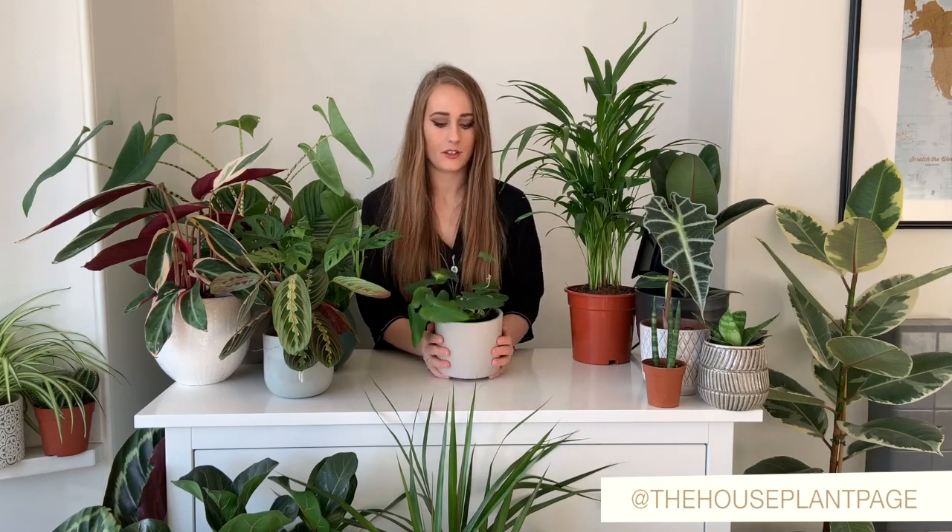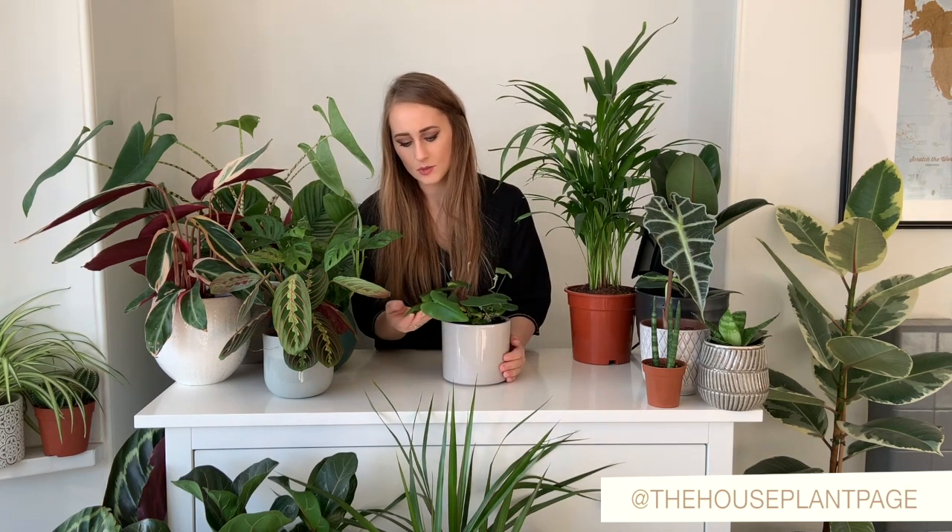So here I have a heart-leaf plant. These do kind of close up when they need watering — they curl up, and that's basically an indicator that it needs to be watered. Once you water it, in like an hour or two the leaves will just go back to normal.